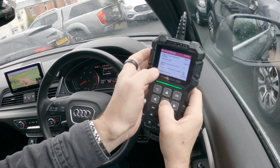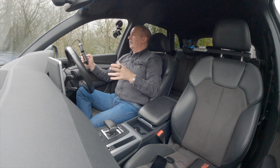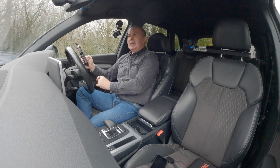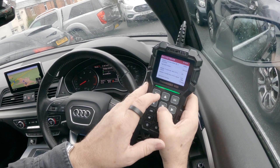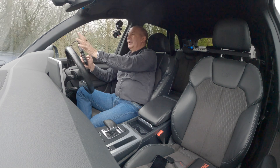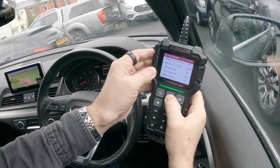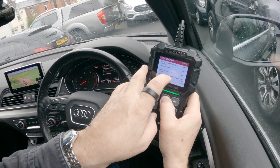Scrolling down, the key readings I look for when buying a car: 'Distance traveled whilst MIL is activated' — zero miles, which is good, it hasn't been driven with a warning light on. Then 'Distance traveled since DTCs cleared' — 2,445 miles. So whatever happened, the car's been driven 2,445 miles without a reoccurrence. If there was a problem, it will have been fixed. Also, 'Number of warm-ups since trouble codes cleared' — 129.